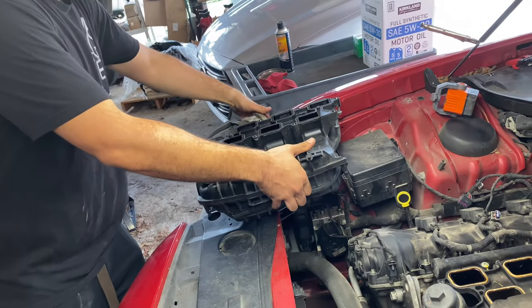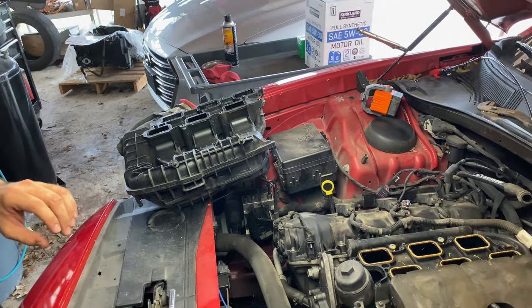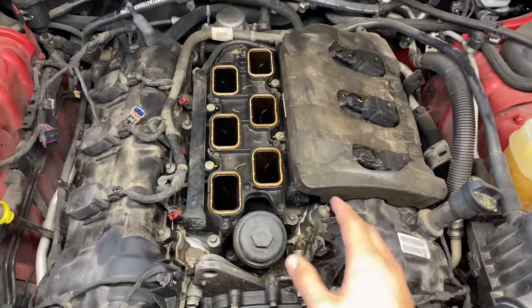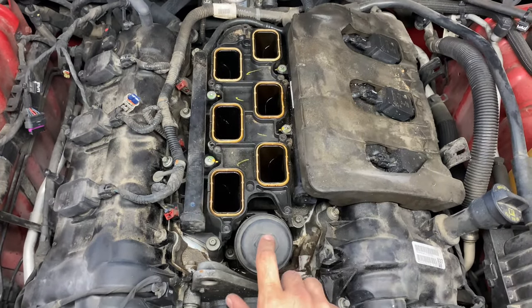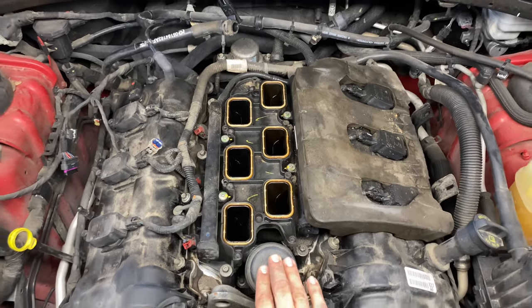With the screws loose, just pick it up and move it out of the way — and just like that, that's how you remove the intake manifold. Put it upside down somewhere safe. We're going to get it cleaned up, and now we have exposed the engine. We need to remove the next component to get to the oil cooler.